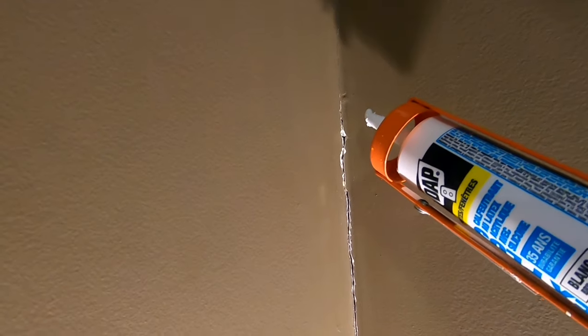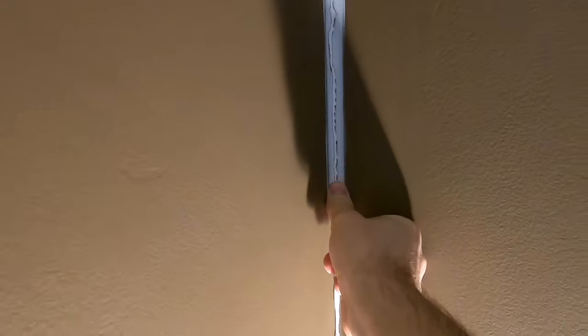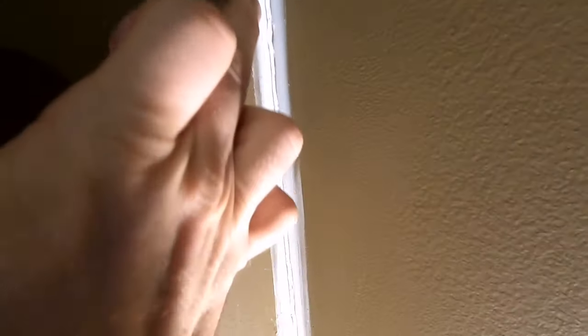Next, just take the caulking and run a bead along that crack. There are various little tools you could use to smooth this in, but what I recommend is just to use your thumb. After you've put it on, try to clean up any little edges with your finger and smooth everything down, because this type of material doesn't really sand very well — not at all, I should say. So get it right the first time and make sure it's good and blended.